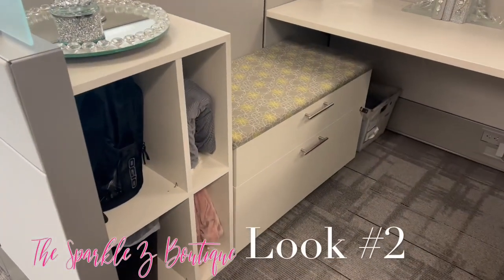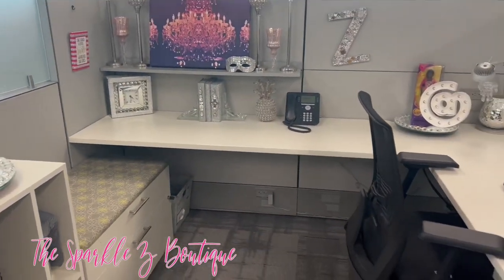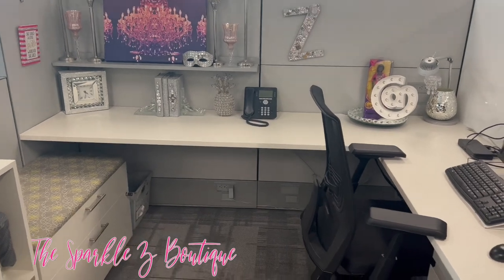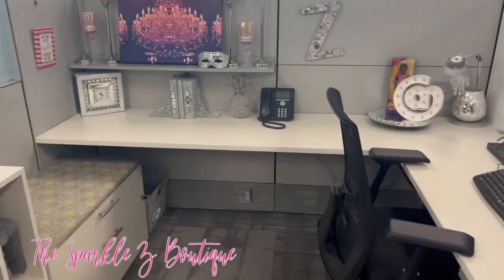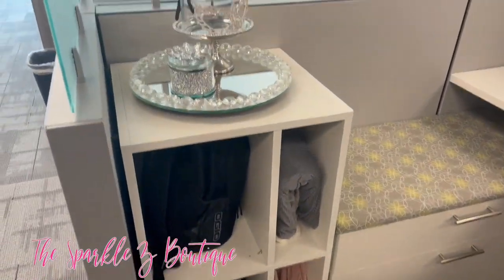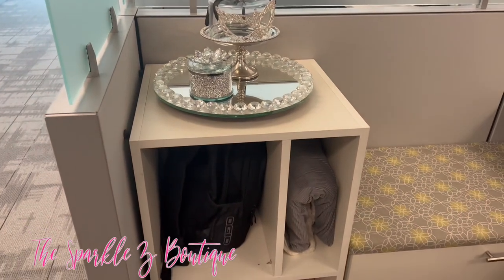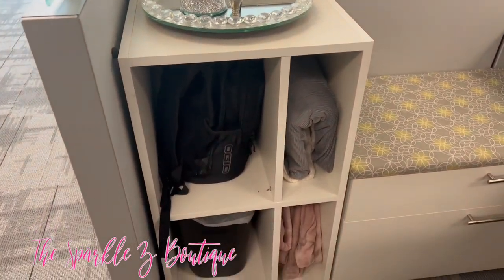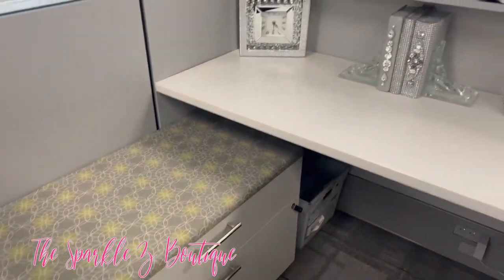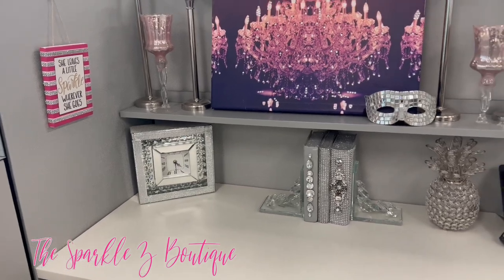Here is look number two. I have half of the items that I had at the other desk — it's more of a condensed version of what I had before. I wanted to give you a different option if you don't want as much bling. This is a very similar look with a few things taken away and a few things put in and set up a different way. I have my backpack and my two throws that I use in the office to stay warm.